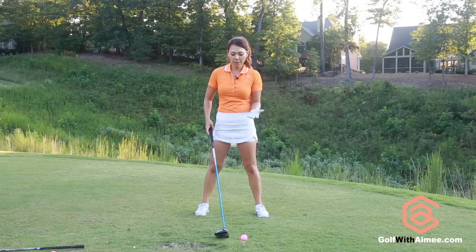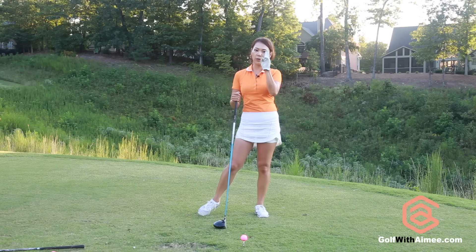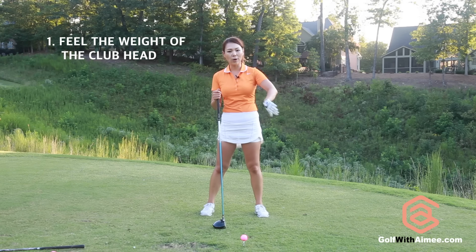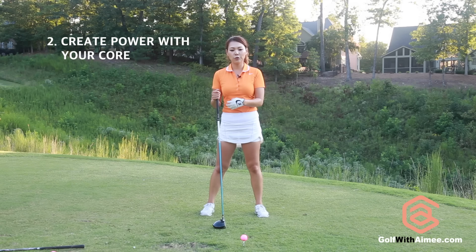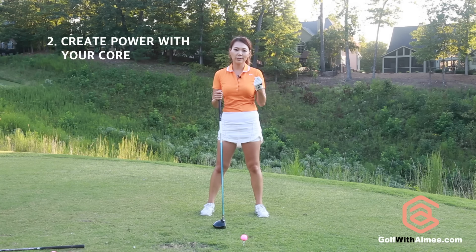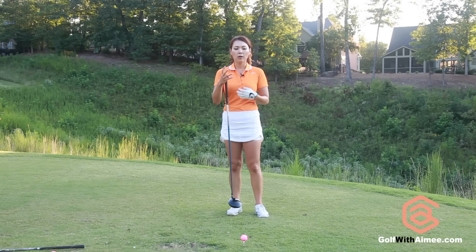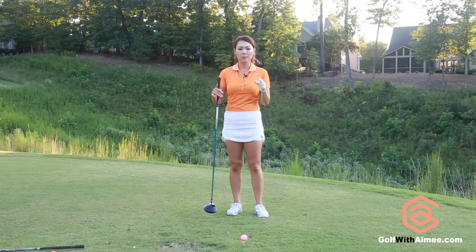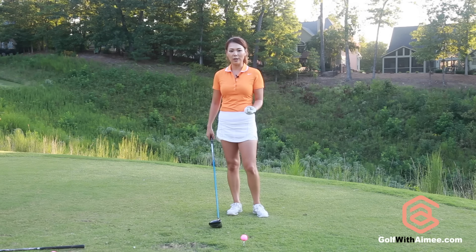In order for you to understand the throwing sensation, you need to be able to do two things. You need to understand how to feel the weight of the club head, and secondly, you need to understand how to use your core and use that as a source of power. There's a lot to cover on these two subjects, so I'm going to divide the lesson in two and talk about each in more detail. Today I'm going to talk about how to feel the weight of the club head.